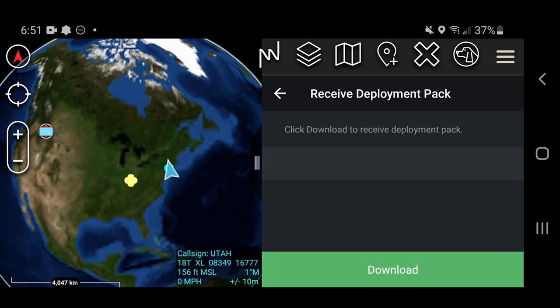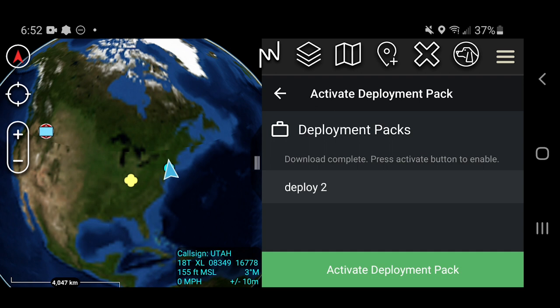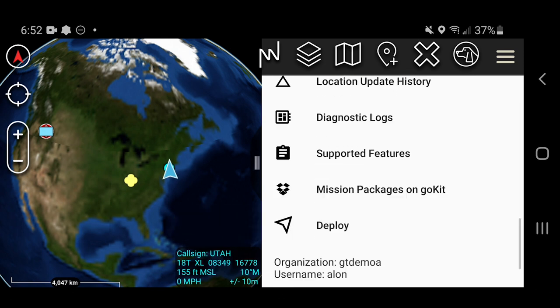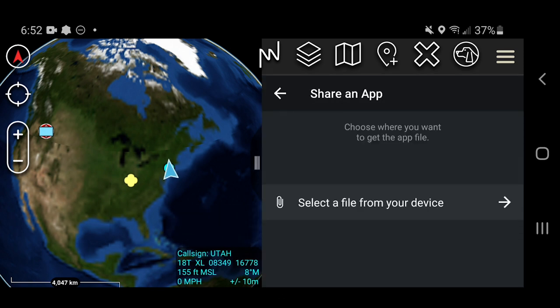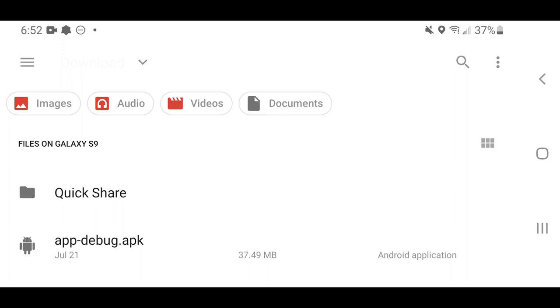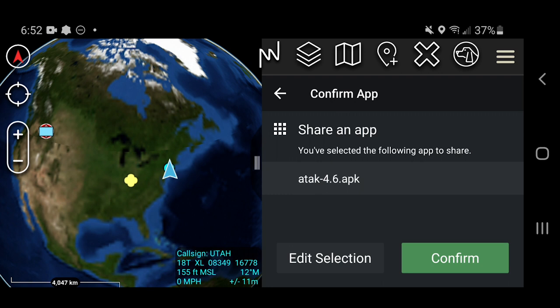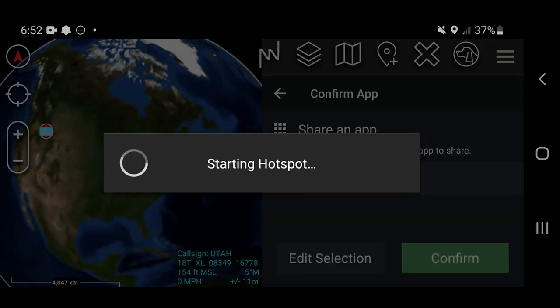Once your team members have received their deployment packs, they can click activate to tune their radio to the frequency set in the deployment pack, as well as set their encryption keys and PLI updates. Data packages and map files will load directly into ATAC. In situations where users are offline and do not have the Gotenna plugin or ATAC core, you can use the deploy feature to share any app files over the Wi-Fi hotspot.